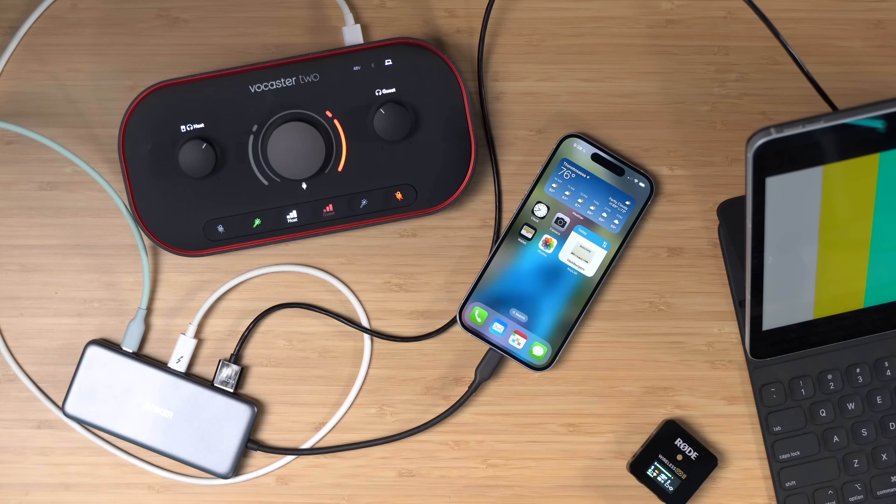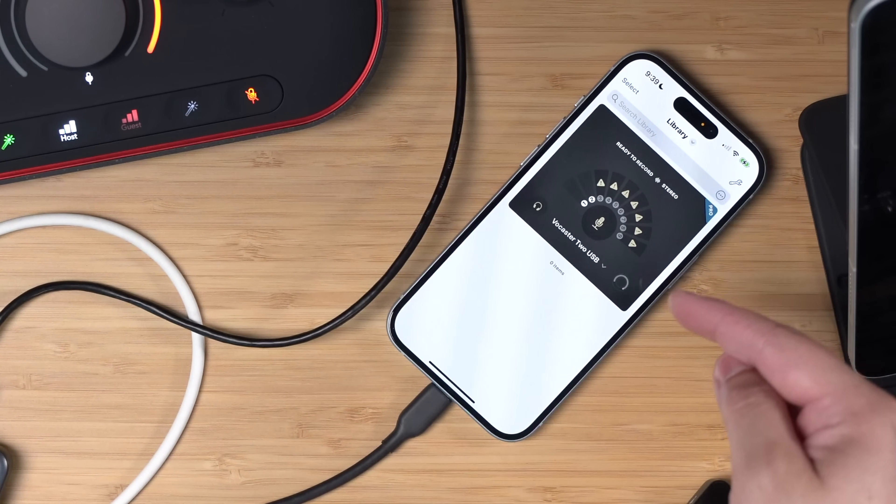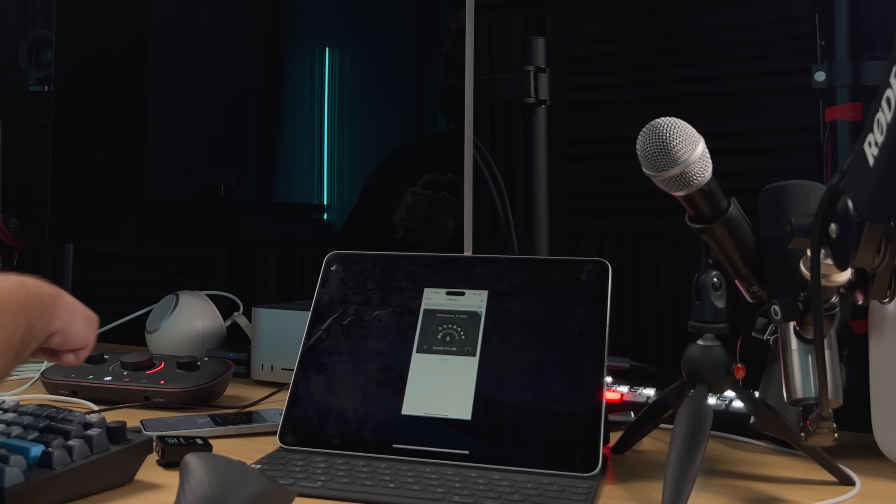If we test this with a regular iPhone 15, all of this also works. This is connected to the audio interface, which is connected to the USB-C hub, which is connected to power, and even the HDMI monitoring in the Orion app is also working.